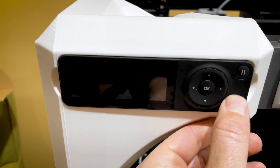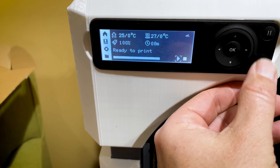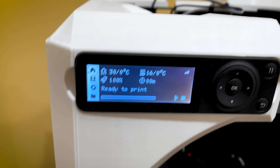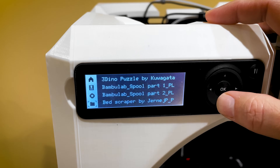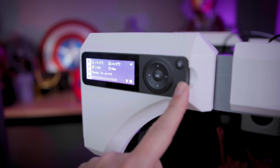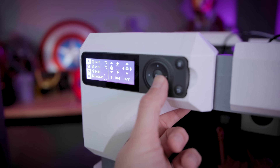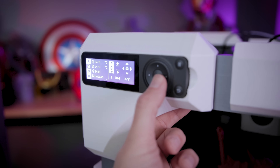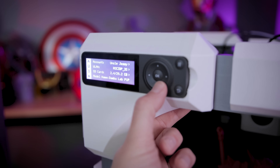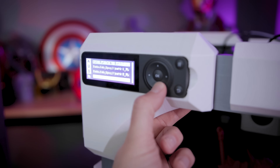Sometimes it will randomly not respond to any input whatsoever for about 20 seconds or so, or you might have to completely turn it off and turn it back on again in order to get the screen to respond to any of the button commands on the front. How have they managed to come up with a worse design than the hundred-dollar Ender 3 single-wheel click display? The navigation just doesn't seem to make a whole lot of sense.